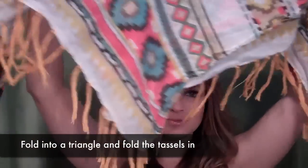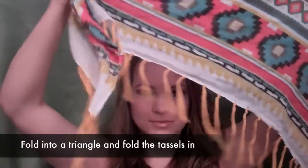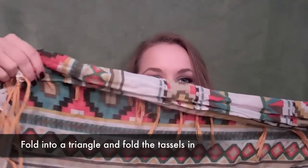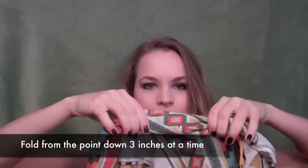Then if you want a nice use for your scarves in the spring and summer, you can use a scarf as your bandana or head wrap. Basically you take it and fold it into a triangle, and then if you have tassels, go ahead and fold those little things in, because you don't want them sticking out everywhere — it looks kind of odd. And then you're going to start rolling at the small end so we can keep those tassels in.